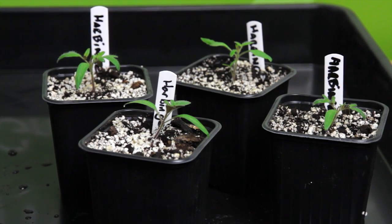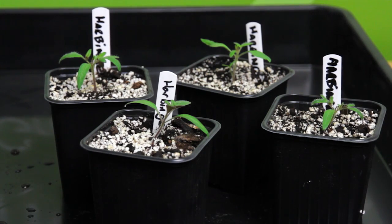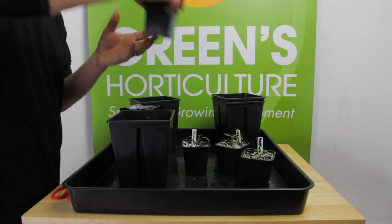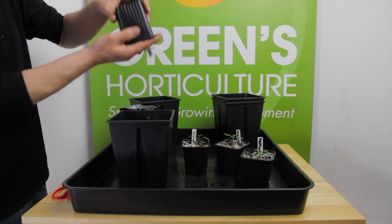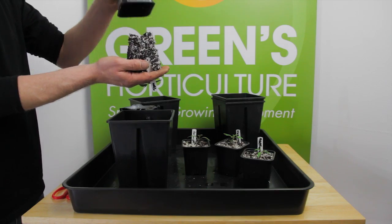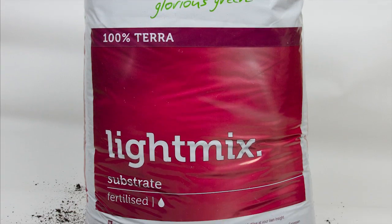They're just becoming juvenile plants so we're going to move them to three and a half litre pots to allow a full and healthy root structure to develop. The seeds were planted in a 70-30 mix, 70% Plagron light mix and 30% Perlite.